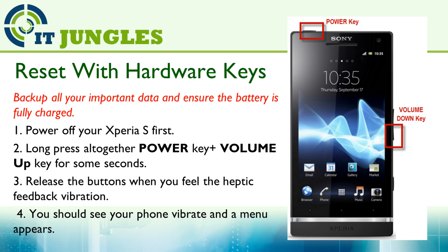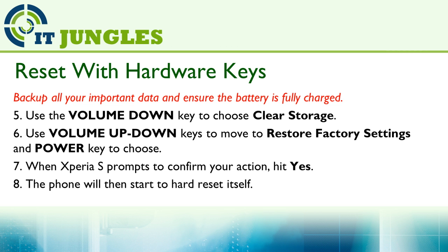You should see a menu appear. Now use the volume down key to choose Clear Storage. You can use the volume up or down keys to select Restore Factory Settings, and press the power key to confirm.